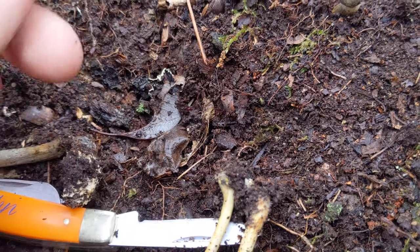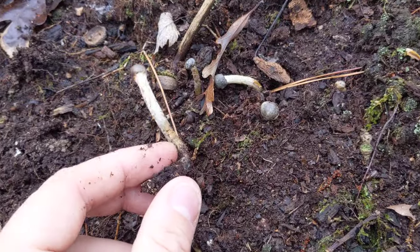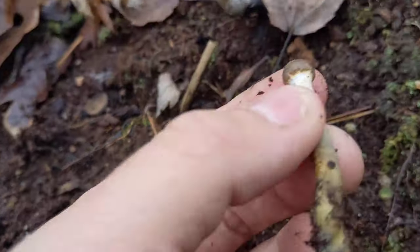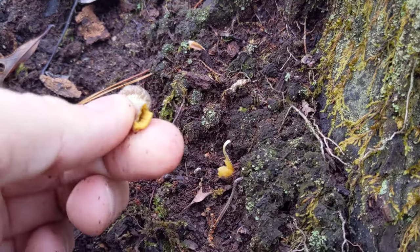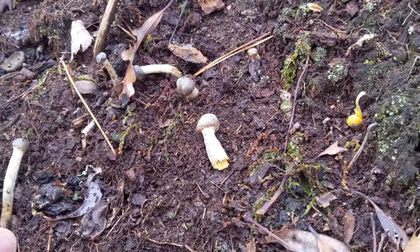I have no idea if these are edible. They might be — look them up yourself. They grow this time of year, they're not terribly rare, I find them fairly frequently. Interesting looking little mushrooms. I've never seen them open up and actually have gills underneath, but they very well may — I just may be missing them. So there's the false truffle and the drumstick truffle club mushroom.